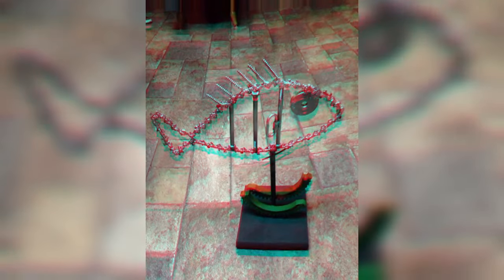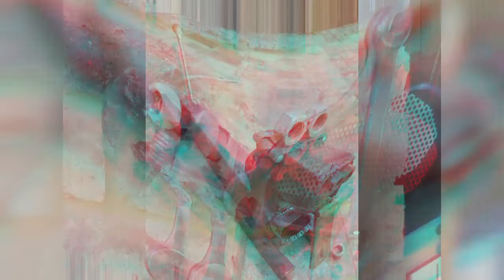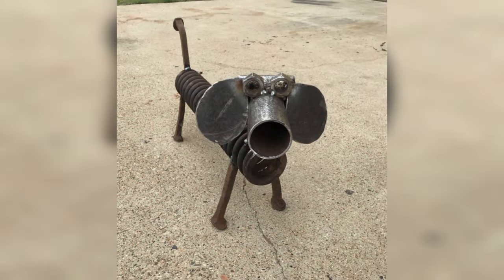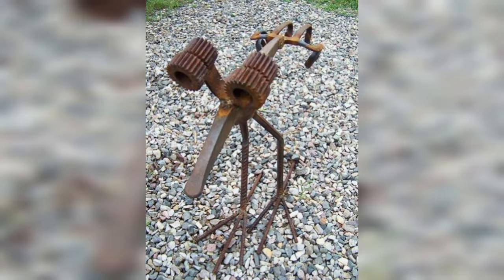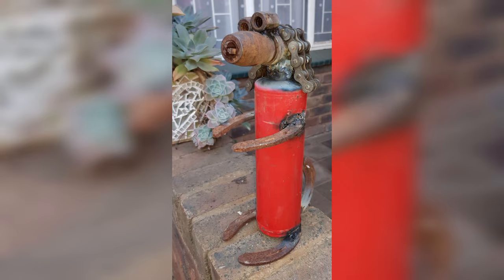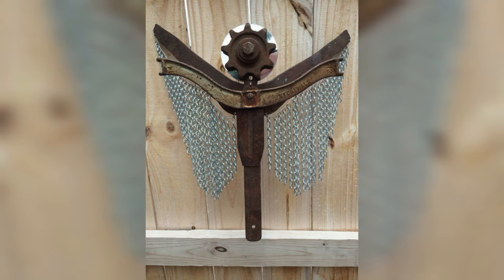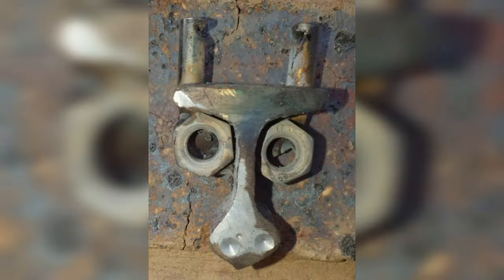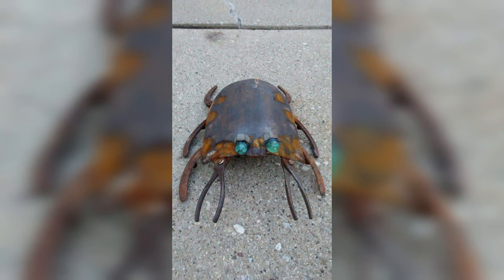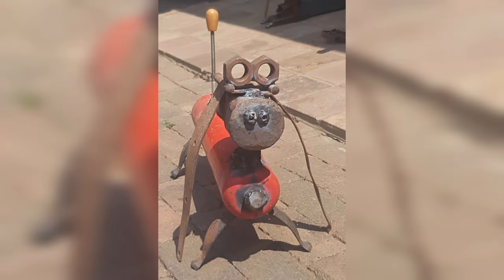Working with these materials helps beginners understand how different factors influence the welding process and the quality of the weld. Welding with scrap aligns with sustainable practices by using materials that might otherwise go to waste. This not only benefits the environment but also reinforces the economic aspect of welding by being resourceful. The challenges presented by welding scrap — such as dealing with irregular shapes or unclean surfaces — contribute to skill development and gradually build the proficiency and confidence of the beginner welder.